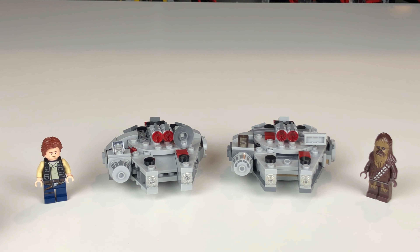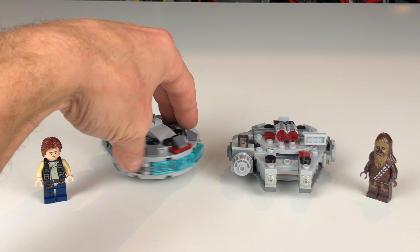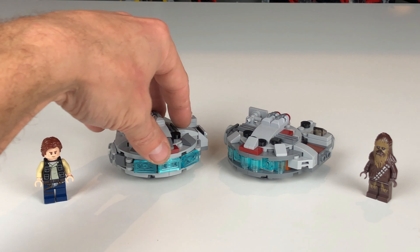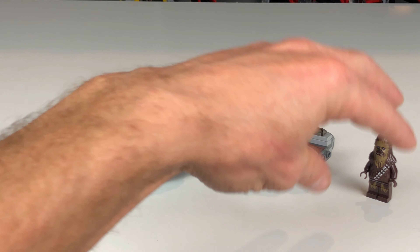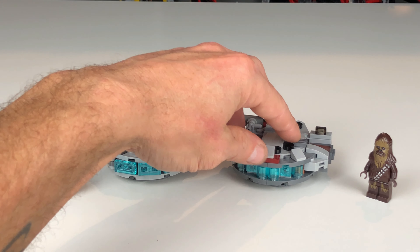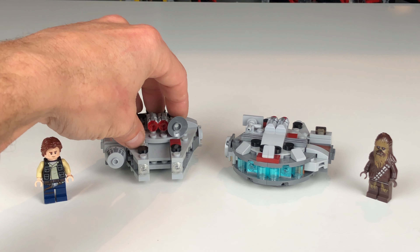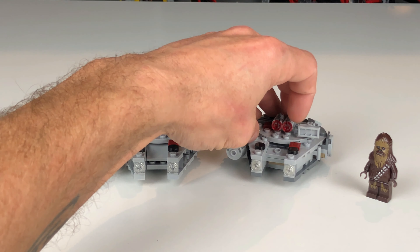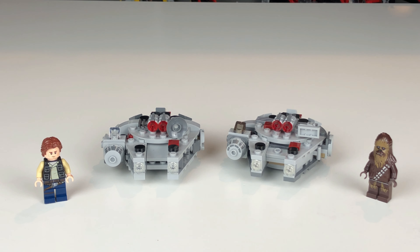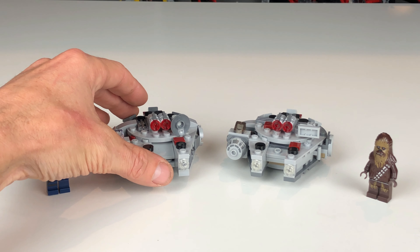One of the nice perks of finding a 2021 set is that in the back of the manual you get pictures of all the other sets coming out in the waves — the TIE Fighter, the X-Wings, the Imperial Shuttle, the other micro fighter set with the Tauntaun and the AT-AT, and the battle for Tatooine, as well as their corresponding minifigures. It was really cool to actually get that in hand and see those for myself.